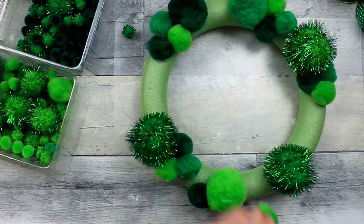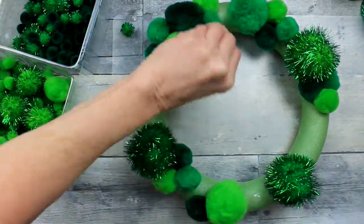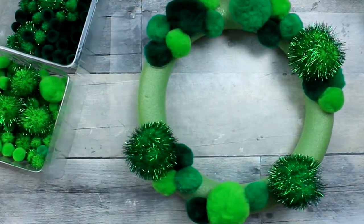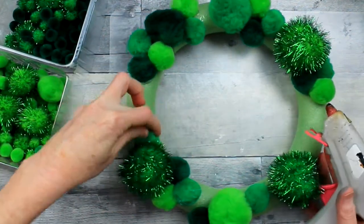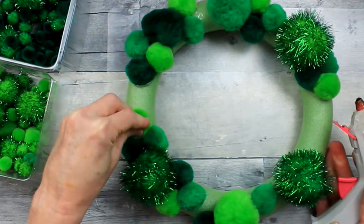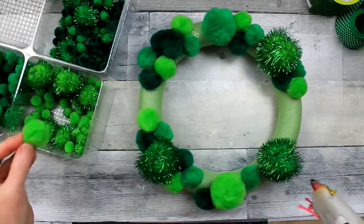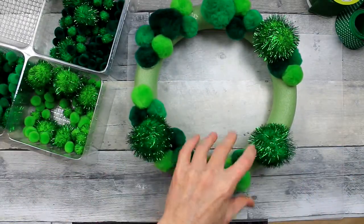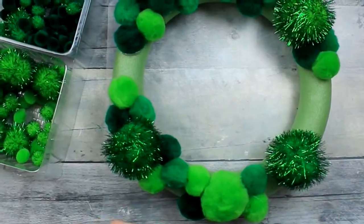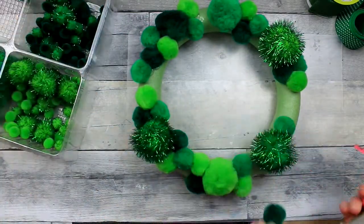You could possibly paint this a darker color. If you were using all dark green pom-poms, you could probably just paint this a dark green. There are some spray paints for styrofoam that I've heard of — I have a can I haven't used yet, but it's supposed to protect the styrofoam so it doesn't melt or warp, which spray paint can sometimes do with different types of styrofoam. You might consider something like that.